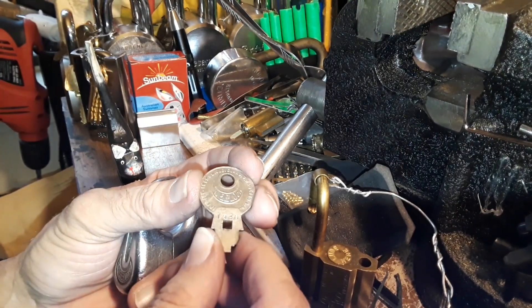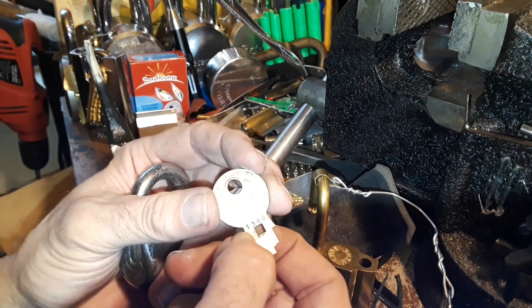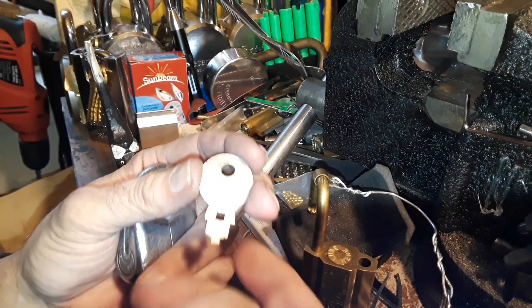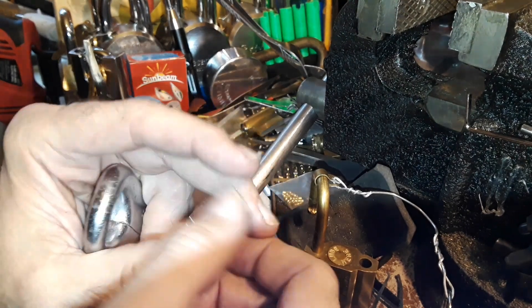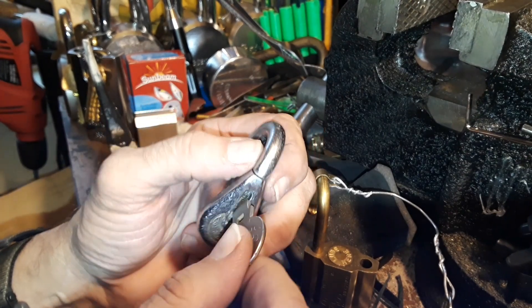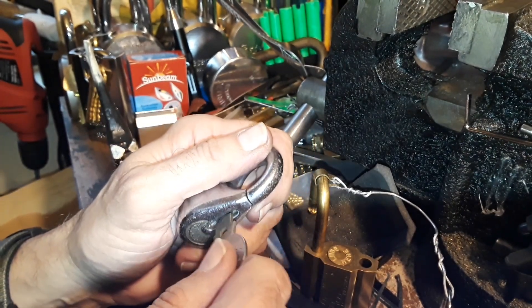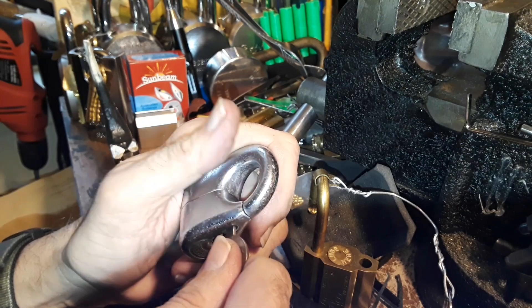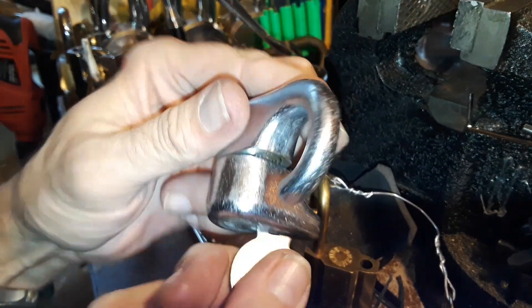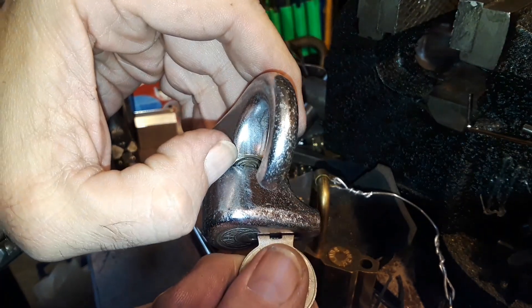These are the keys — I'm not sure if this is actually the bitting, but they have different numbers and you can find them with different cuts. The way this thing works is it's kind of like a push lock: you push the key in and then you can turn it. It'll open either way, and down here you can see what would be the bible with these little rings, and this would be your core.